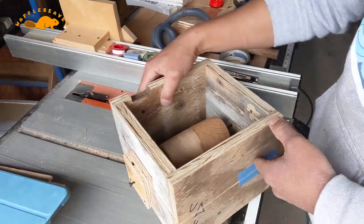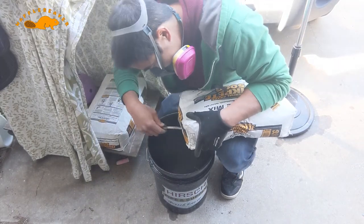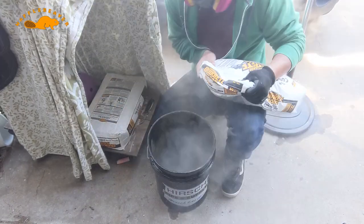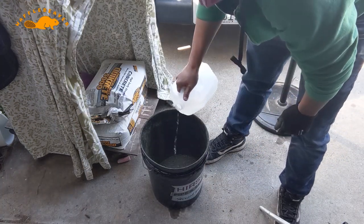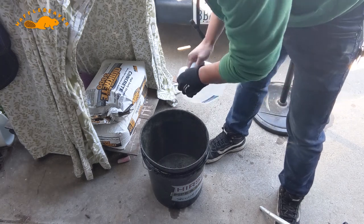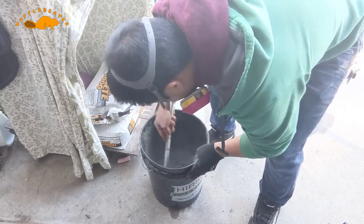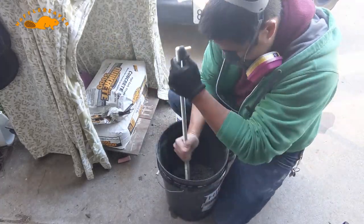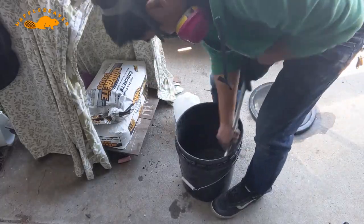Using a bucket, I guesstimated how much concrete to use — in this case it's 5000 psi Quickrete ready mix. I don't need a lot of concrete and this was also my first time using ready mix in a while. I tried to use as little water as possible to mix my concrete to increase the strength, so I had to use a lot more elbow grease than some would.